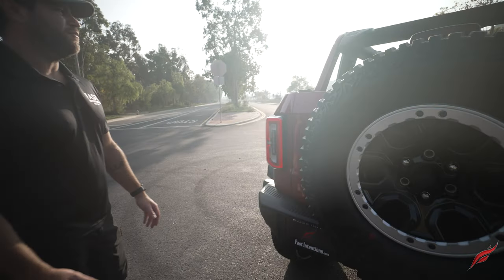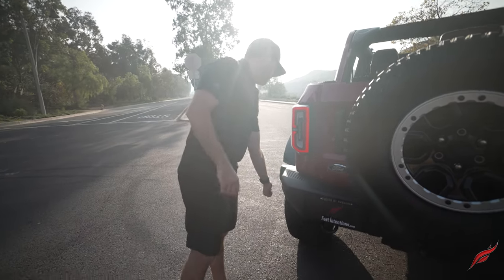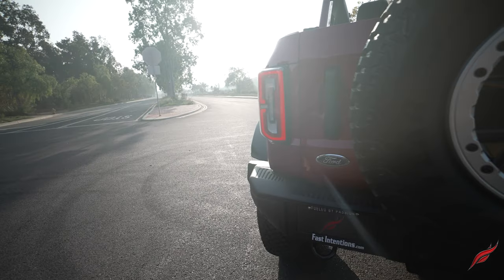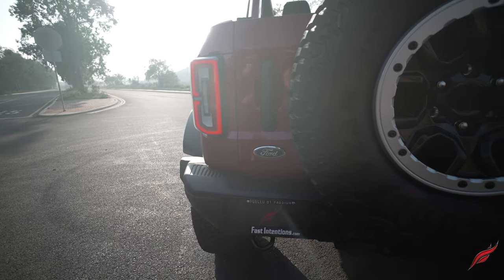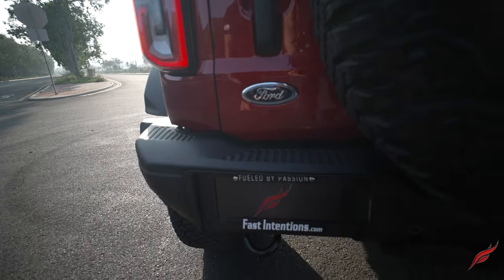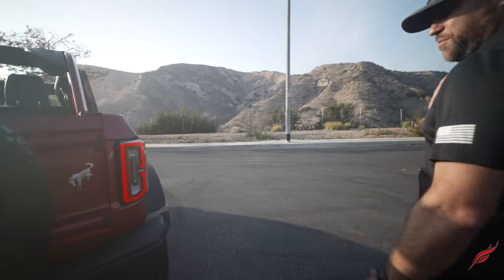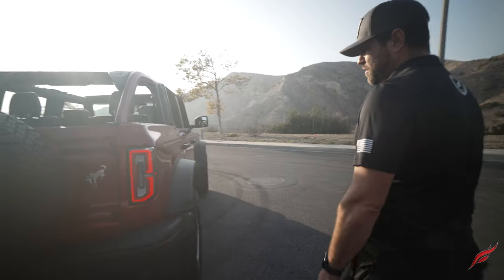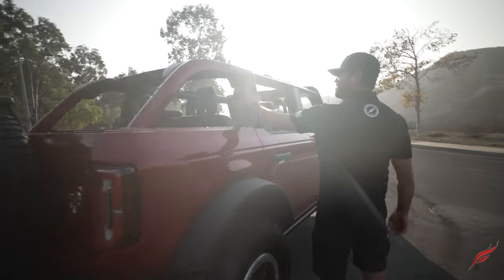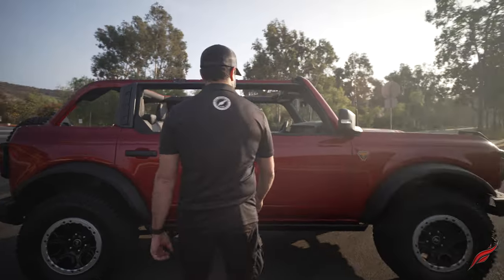The doors feel stout and solid — they have nice weight to them and don't feel hollow. The rear bumper is plastic-covered, probably metal on the inside. They placed the license plate frame off to the left side to make room for the hitch in the center, which is nice that it's at least inset in its own little cubby. The backup sensors are fairly unobtrusive.